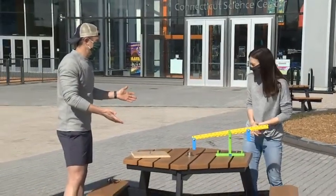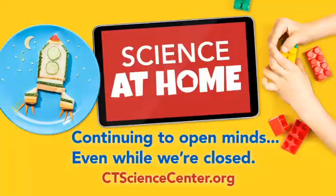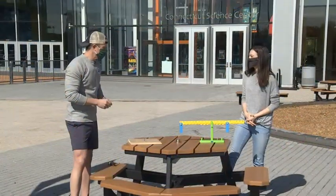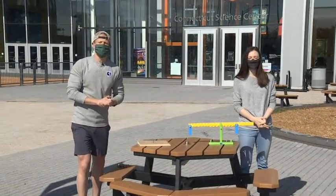This is something we see in everyday life. You guys at the Science Center, while you are closed right now, are keeping things active online with your blog. We're putting up new content every single day on our blog. You can check it out on our website, ctsciencecenter.org, for all kinds of science you can do at home. Thank you so much, and we'll see you for another edition of Science Sunday next weekend.